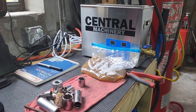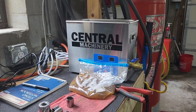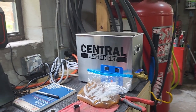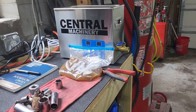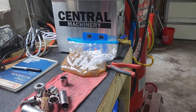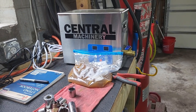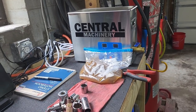I will put a link to this ultrasonic cleaner — again, it's available at Harbor Freight. Wait till it goes on sale; it's $175 normally, I think. I paid $119, which is a great deal for what it is. If the information in this video was helpful, let me know by hitting the like button.